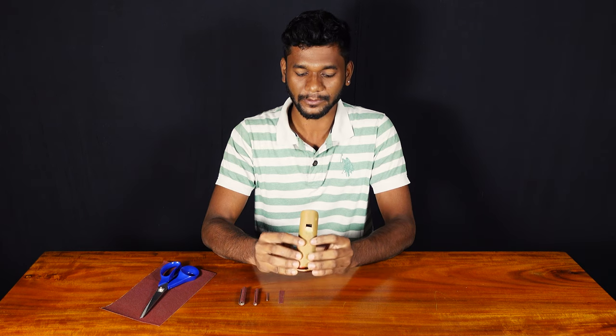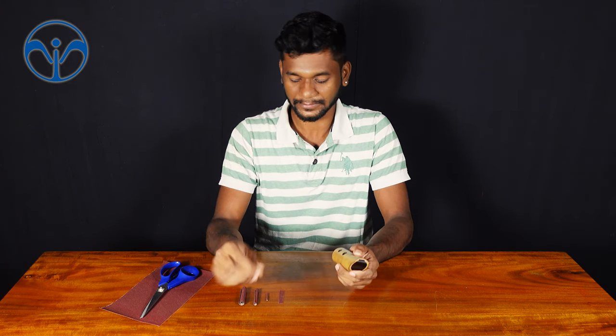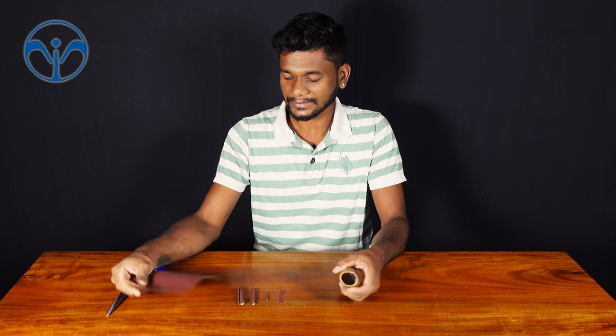We had a complaint about fungus in your flute. Don't worry — because of the rainy season, it usually happens. There will be fungus in all the holes and also in the mouthpiece. We can clear it with some tools. Take a sandpaper like this.